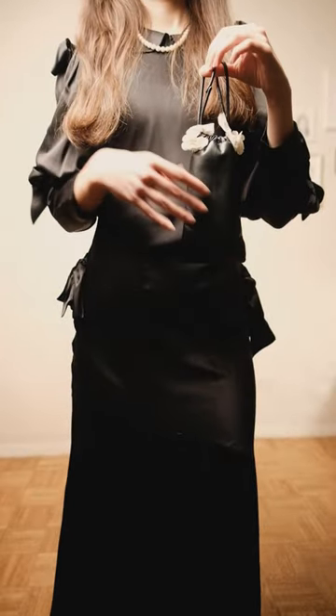Glam is totally optional, but eyelash glue is your best friend — glue anything pretty to your face, which is what I did. To finish it off, grab a sensible bag and there you have it — you are a Simone Rocha girly! Give me a twirl, babe.